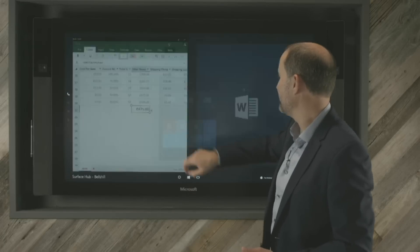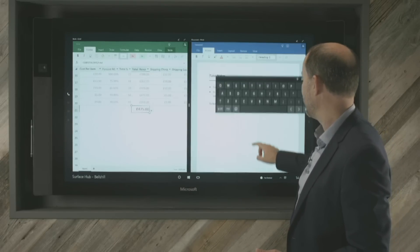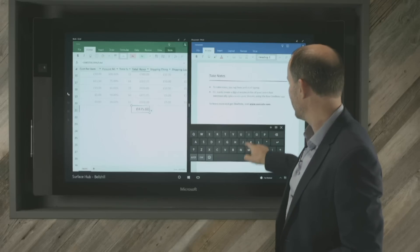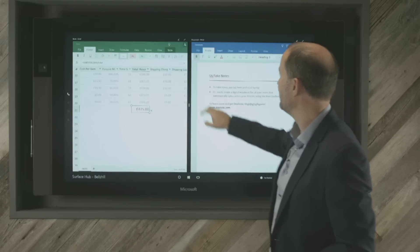If I just jump back out of Excel, I've also got Microsoft Word there and I can put those two side by side. Again, obviously templates — and if I want to type something in, I've got the ability to type straight in there with the pop-up keyboard.